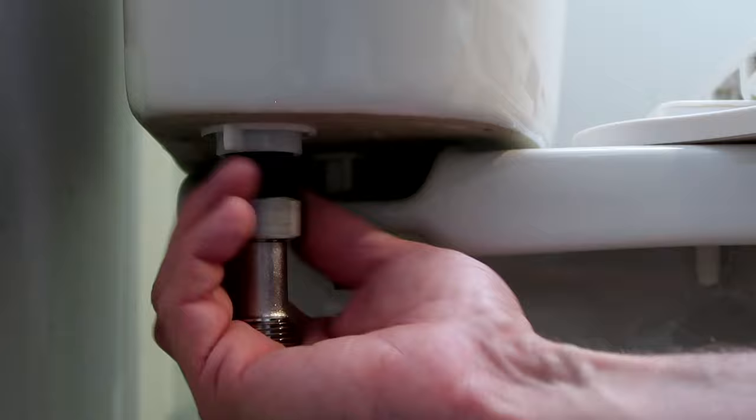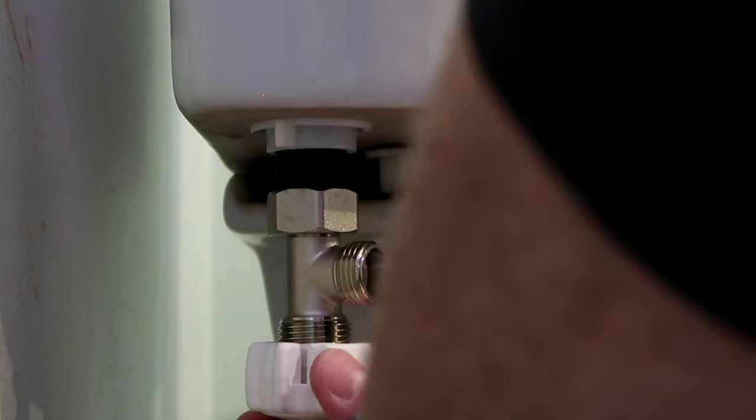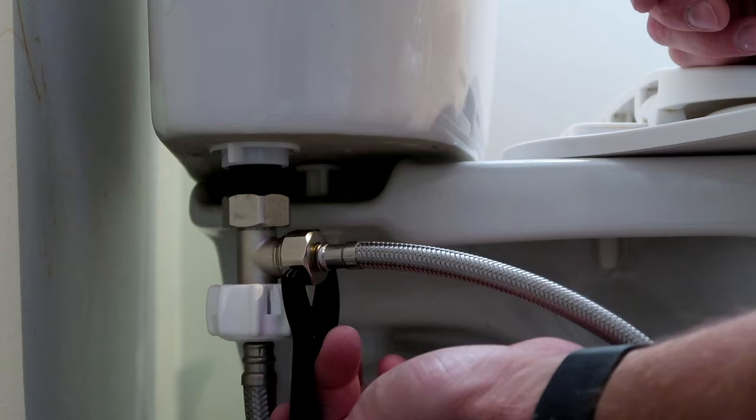Once installed, connect the small braided hose that came with your bidet to the back of the bidet control module, and connect the supply line from the shutoff valve to the bottom of the T-valve. You may need to use some thread tape to ensure a tight seal here. There's also a small plastic wrench included with the bidet, but you may also need a pair of channel lock pliers to tighten if you experience any leaking.